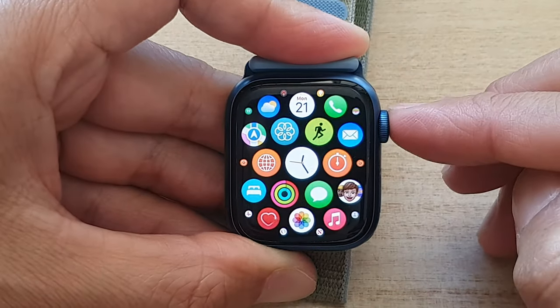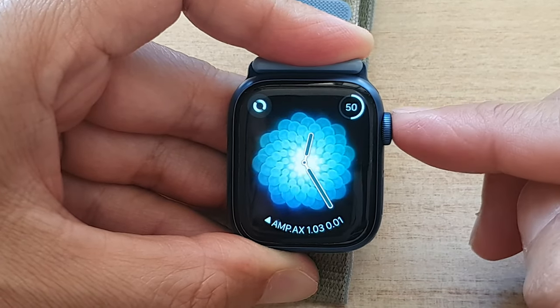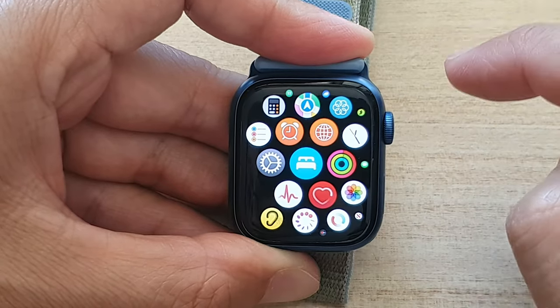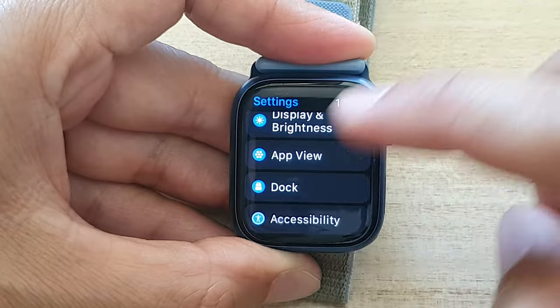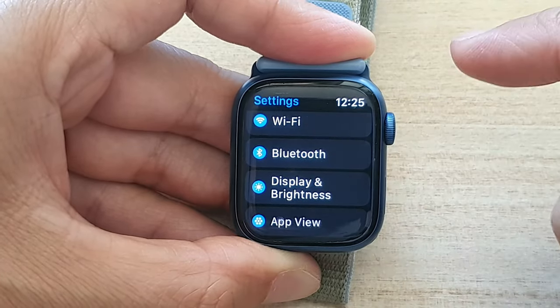So first, you want to press on the crown button to go back to the watch face. Then press on the crown button to go into the app screen. In here, tap on the settings icon. And in settings, you want to go down and tap on Display and Brightness.